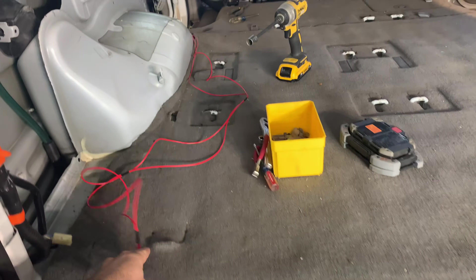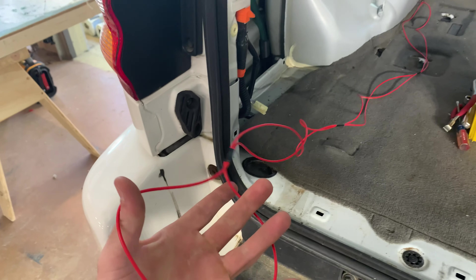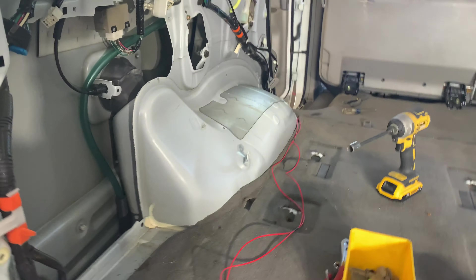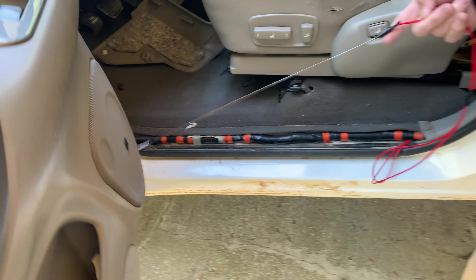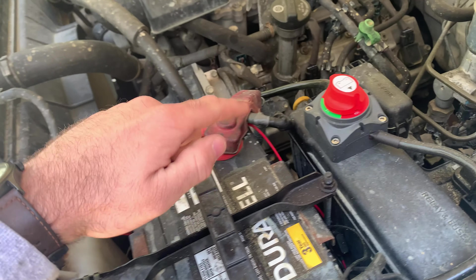So what we're doing right now is we're running this red cable all the way through to the front. We did two red cables just in case I want to add another accessory in the back sometime later. We're only going to use one right now, but we'll run it under the carpet, around the wheel well, down through there, under the trim, up and through, and then over to this side — through this little grommet here — and we're going to hardwire it to the battery.